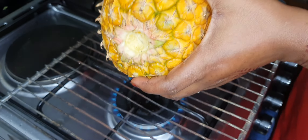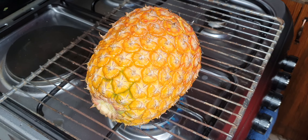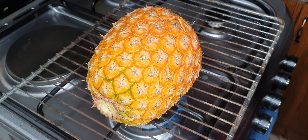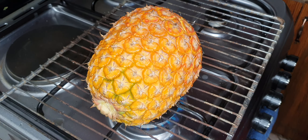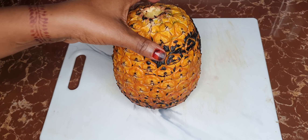Once you see it has browned, go ahead and flip it to another side. Guys, anytime you roast a pineapple the taste changes — it's just niceness. The reason I'm using the rack is to make it easy, but if you have a charcoal stove, go ahead and use that with a rack and roast your pineapple. Once you're happy with the color, take it off and let it cool before working with it further.